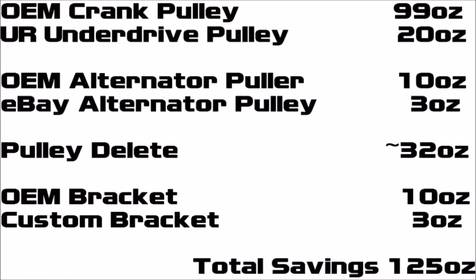You can see all the weight we're going to save from this set of mods — it comes to almost eight pounds, most of that being the underdriven crank pulley. If you added the power steering pulley it would save another half pound, but I just don't think that's worth it for $150. If you can only do one of these mods, I would definitely do the underdrive crank pulley — that's going to be your best bang for the buck.